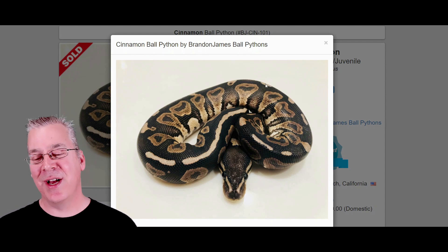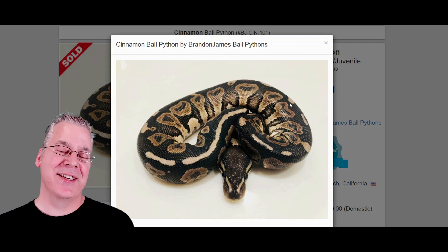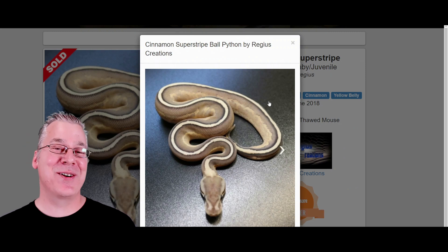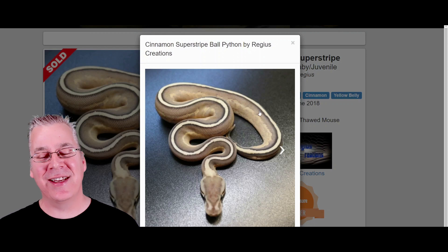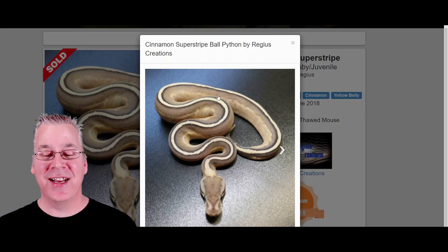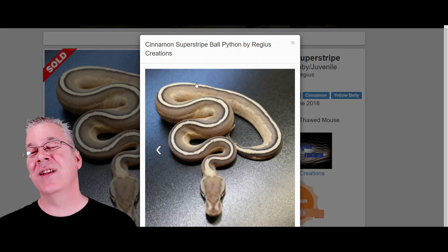Here is the cinnamon — it's a dark morph that works really well with a lot of combos. The cinnamon likes to streak out the patterns on the sides and kind of jumble things up. This is what happens when you mix the cinnamon with the super stripe — it's the super stripe on a dark morph background. It's pretty visually dominant, gives you a really smooth, chocolatey appearance. You can still see some pattern on the sides and the characteristic solid line coming right down the top of the snake outlined in black.